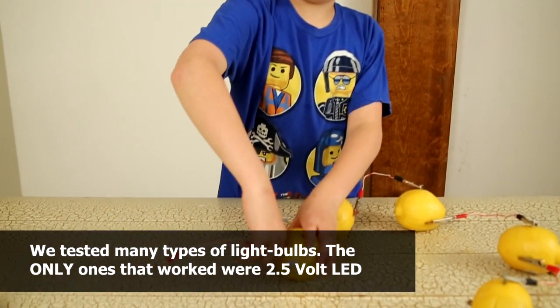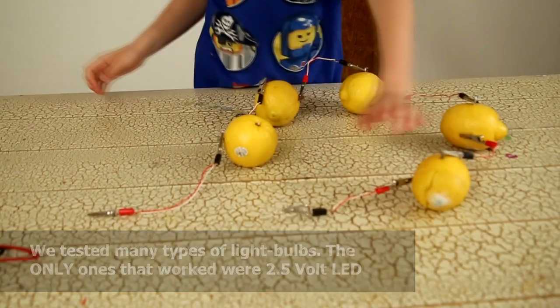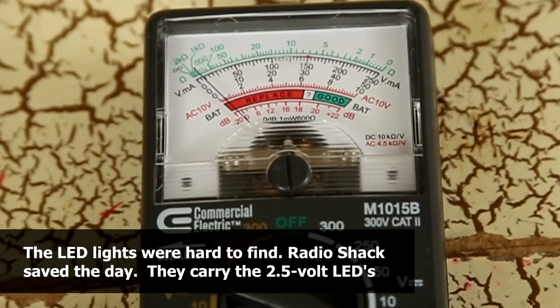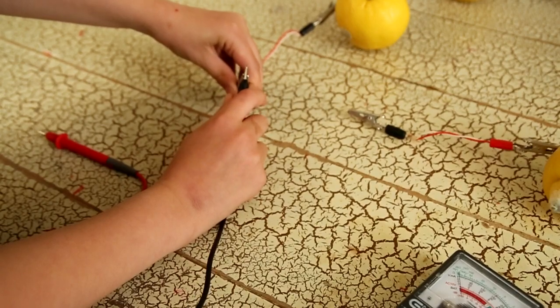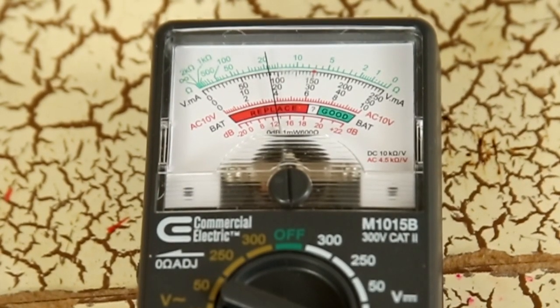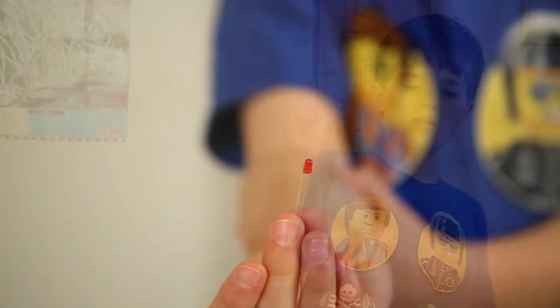The next step is to put the alligator clip and wire connected to the last nail into the last penny, and then leave the other alligator clips open. But first we're going to use the multimeter to see if we have any voltage. So let's see how many volts we have. This should be enough volts for our LED lights because these only need two and a half volts of electricity to make them light.